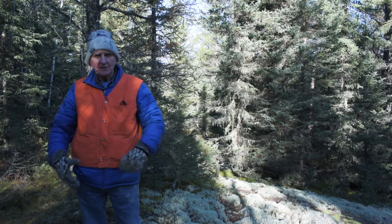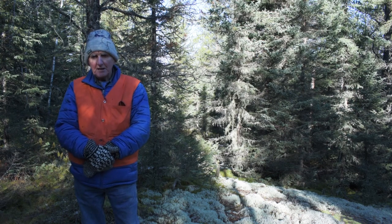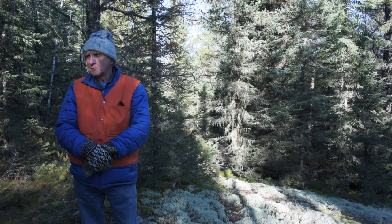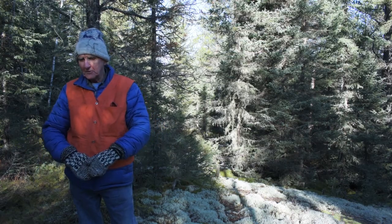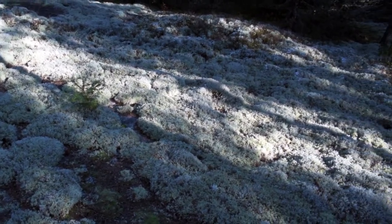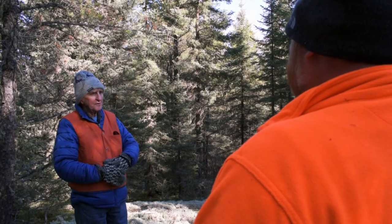So Mac, you've brought us to a different site — this is a younger site. Yes, this was a somewhat different condition. It's a site that we were often criticized for cutting. It's a very shallow site. In fact, right where we're standing is bedrock right at the surface. There's no soil over it. What you see is a cover of reindeer moss, and that's it, along with a few scattered needles falling off the jackpine and spruce trees that are surrounding us.